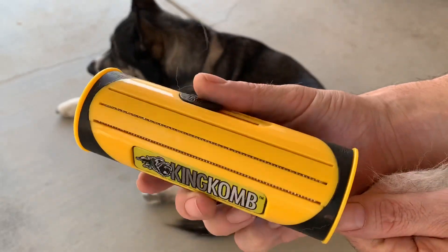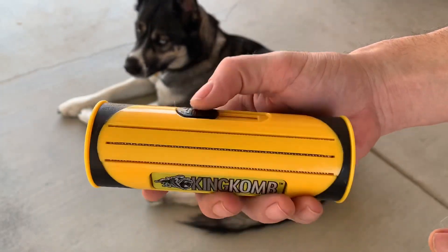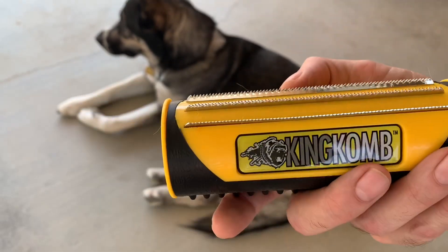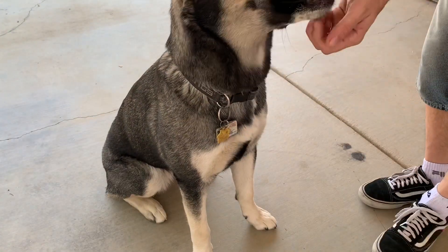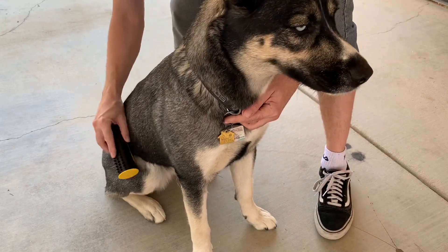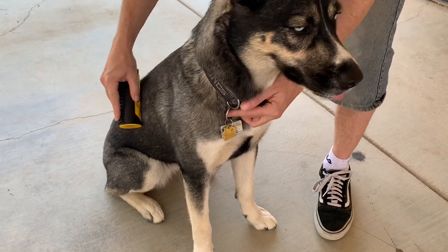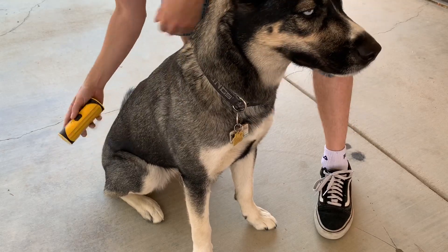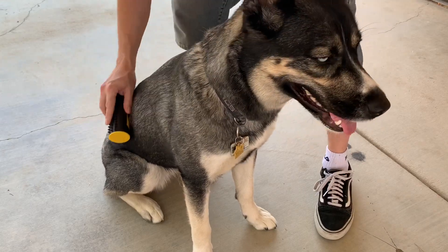This is not too bad — really comfortable, lightweight, plastic rubber, and you've got your aluminum blades there. So let me see if I can get Bella to flip around and we'll get her other side. A lot of the fur, as I'm brushing her, is just falling off. So it really doesn't stay on the brush too much, but if it does, all you've got to do is retract the blades.